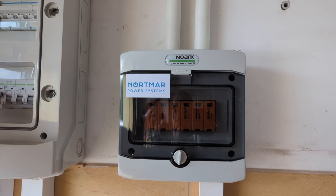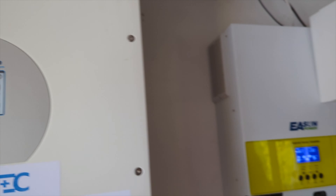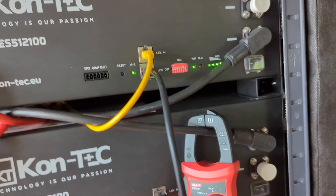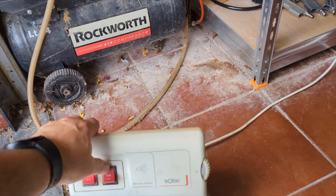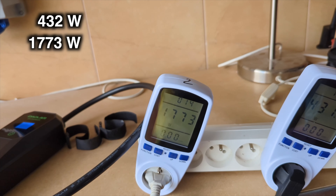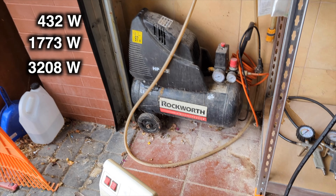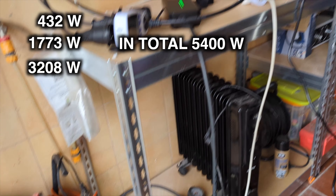I'm turning off the power. We can see that the inverter is in off-grid mode. 21 amps are being drawn from a single energy storage unit. The meter can measure up to a maximum of 40 amps, which is why I've connected it to only one storage unit. I will turn on the heater at its maximum power. Fossibut draws 432 watts, the heater consumes 1773 watts, and the electric car charger draws 3208 watts. In total, 5400 watts are being consumed on just one phase.